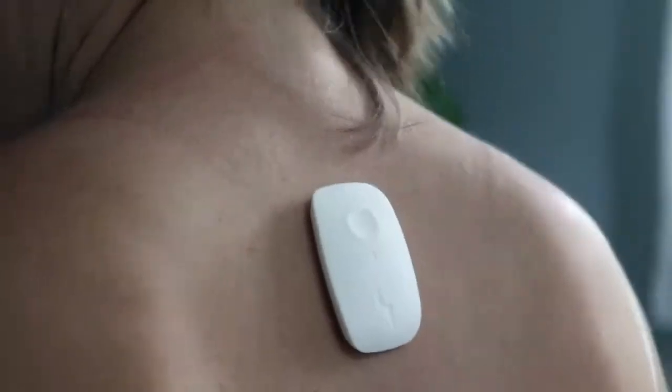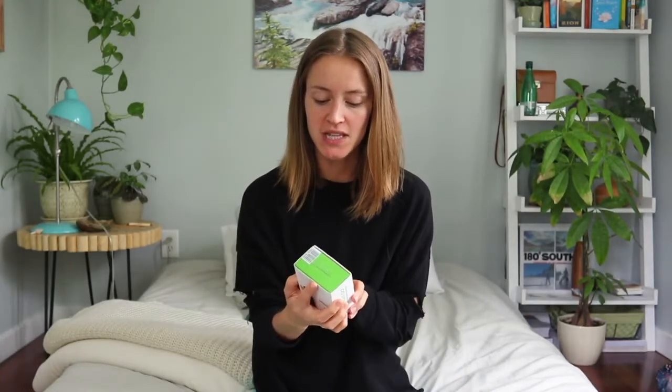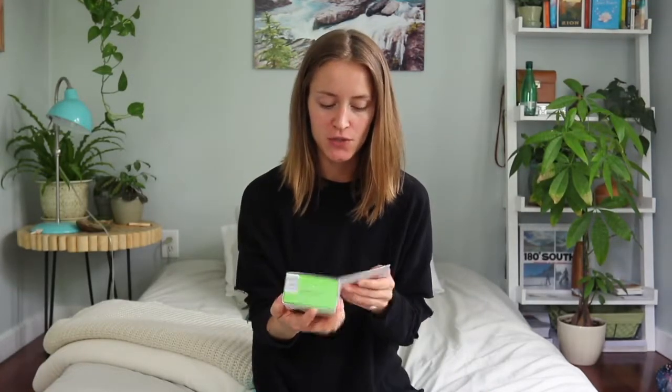Hey guys, I'm here testing out the Upright Go. The Upright Go is a posture trainer — pretty much what this does is it helps you to not slouch.